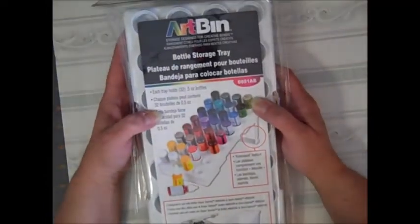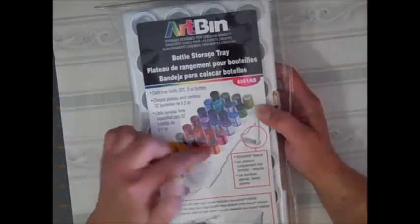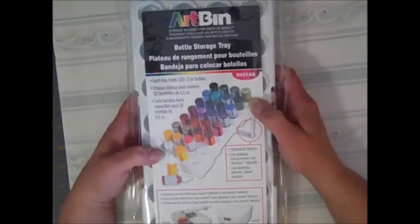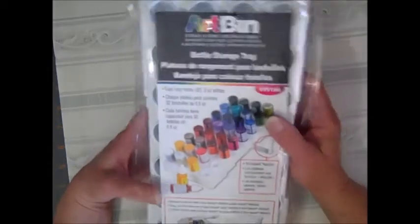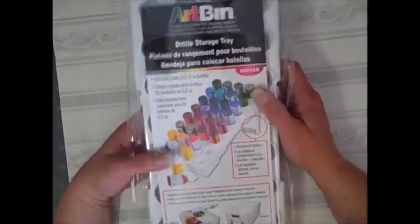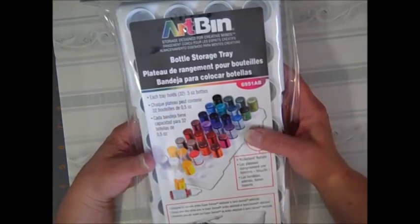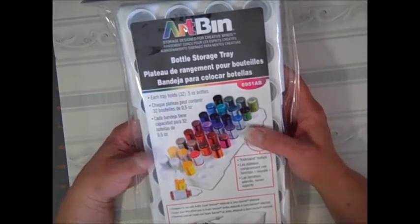This is from Art Bin — it's the bottle storage tray for stickles and other small bottles. Perfect Pearls, you name it. This one is supposed to hold 32. She has these in the boutique. There's even a little foot on it so that you can incline it upward so you can see what you're doing — the kickstand feature, as they call it.